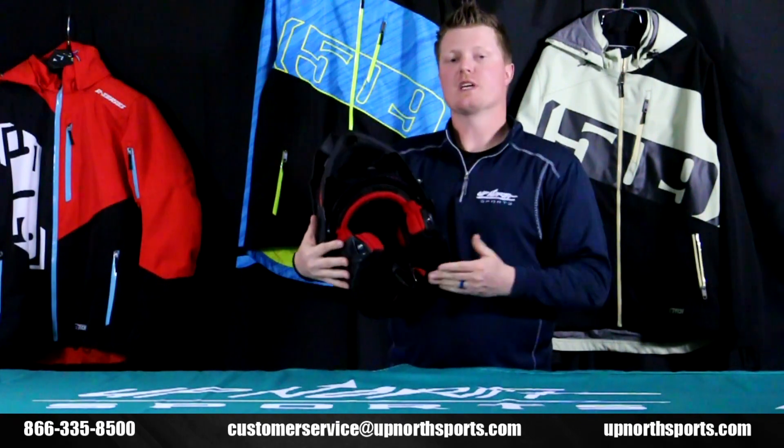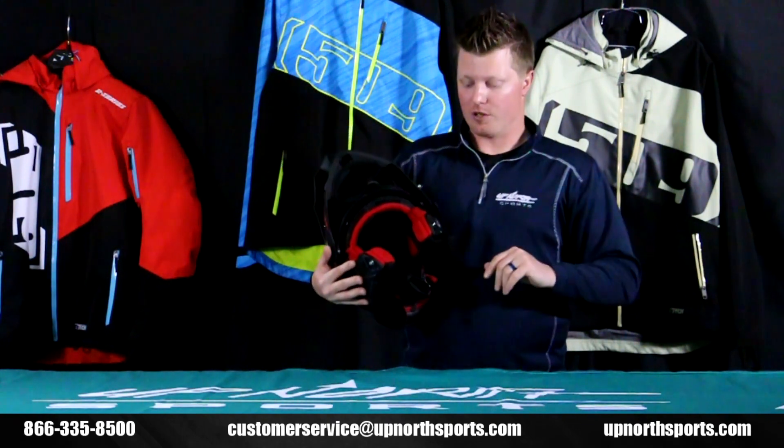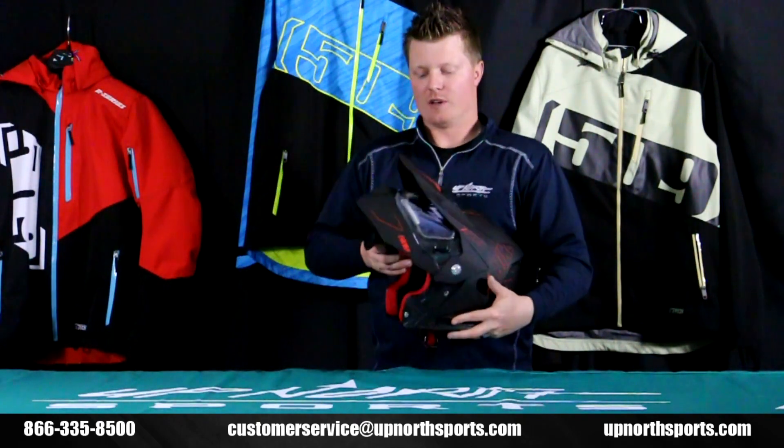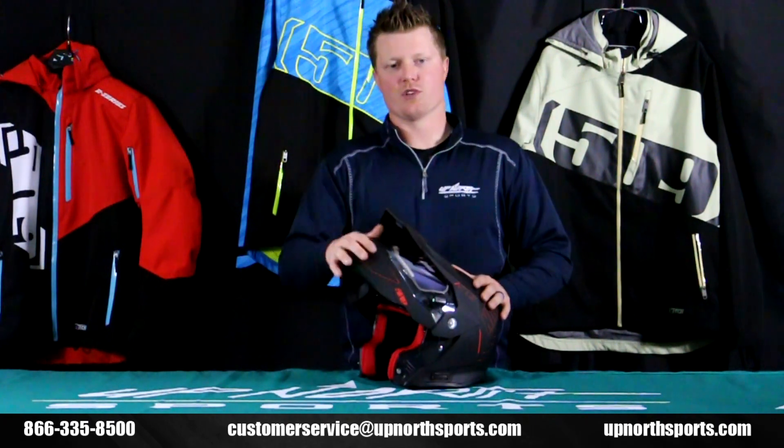When comparing the R3 and the R4, your biggest difference is the modular jaw opening portion. If you don't want to take your helmet off to grab a drink or stop and chat while you're on the trail, this is going to be a super great thing for you. 509 has done a great job with this, and with the electric shield included your fogging issues will certainly be eliminated.